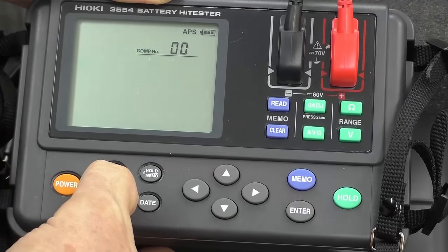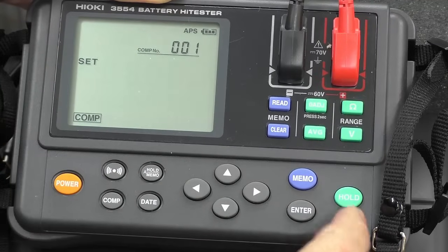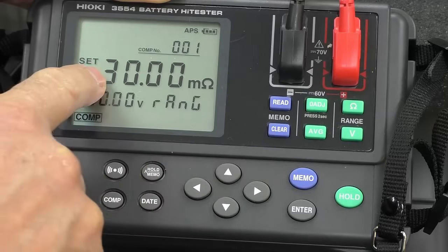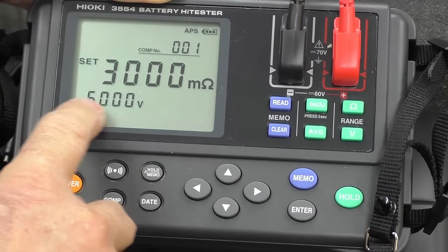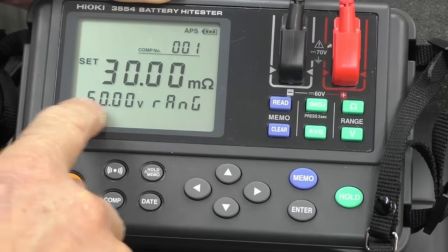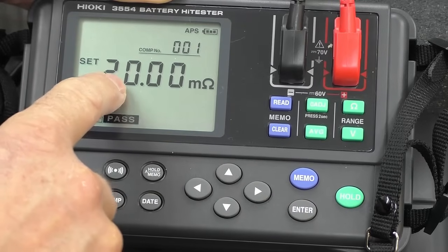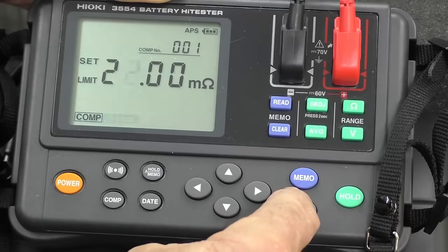I hold the Comp key for three seconds. I want to set a particular level, so I go to Enter. We've got to set the range — we're looking for 22 milliohms, so a 30 milliohm range would be okay. For voltage, we're measuring a 12-volt battery, so the 60-volt range is adequate. I go Enter because I'm happy with those. Now the pass limit I'm going to set to 22 milliohms, and I go Enter.